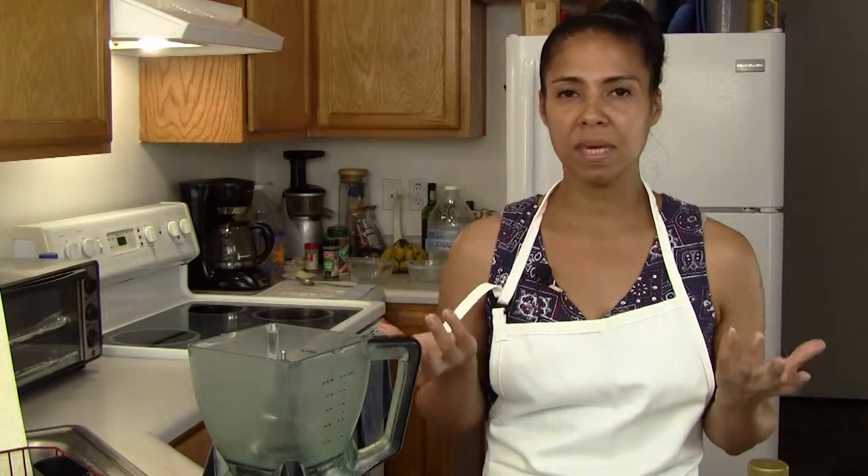All nationalities have their own sofrito, but this is a quick, simple one that I always keep in my refrigerator — and sometimes some frozen — because it does hold for making soups, stews, beans, and arroz junto, which is the Puerto Rican rice.